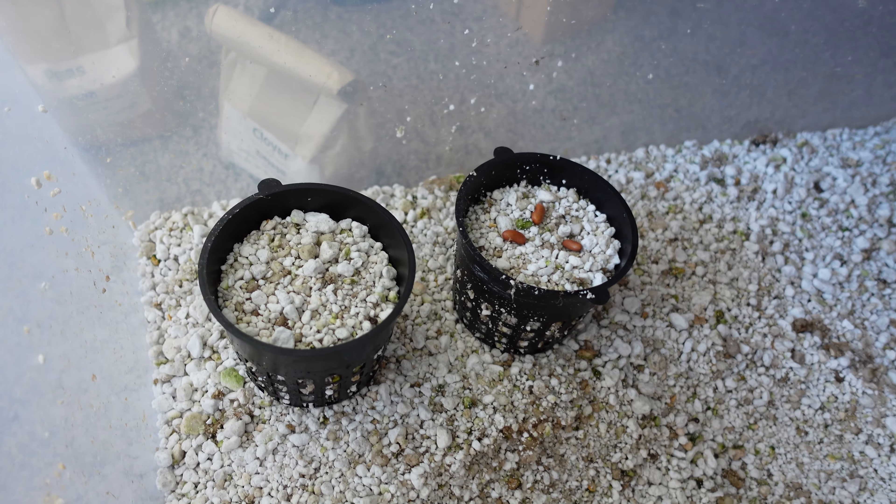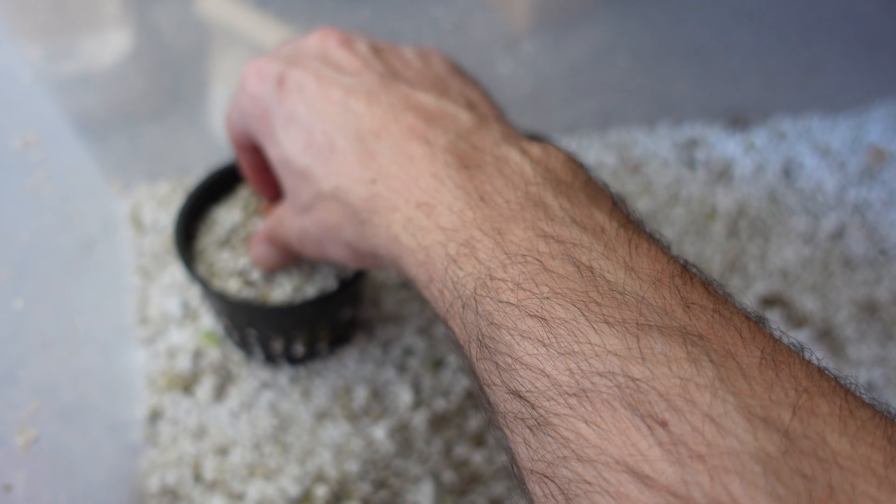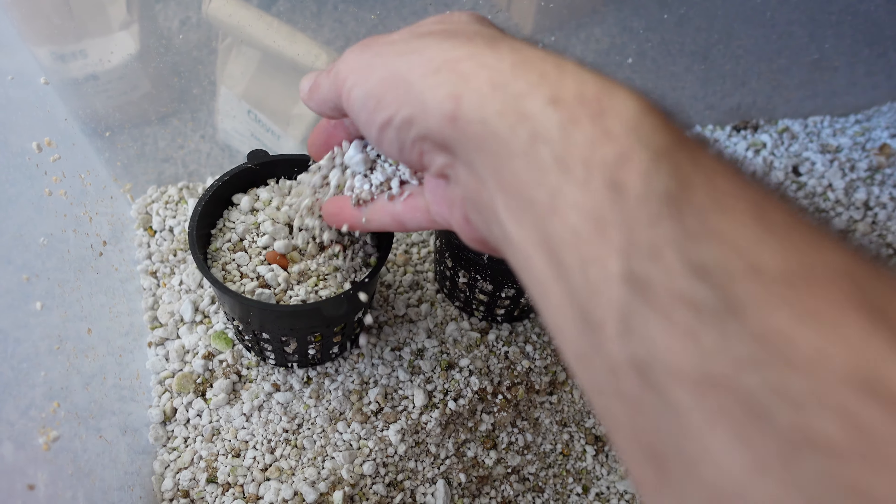Although I'm not measuring germination, if I do get different germination rates I'm going to swap the seeds around to make sure the comparison is fair. Otherwise it might skew nutrient levels and other things.